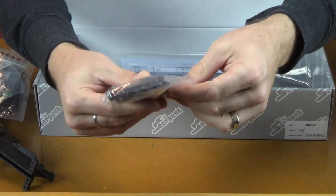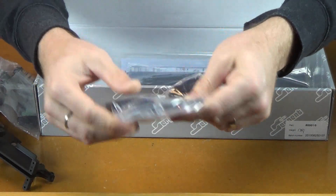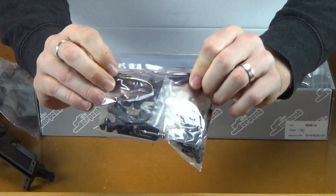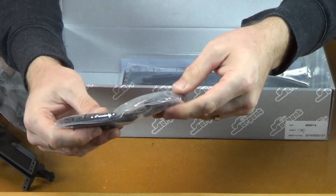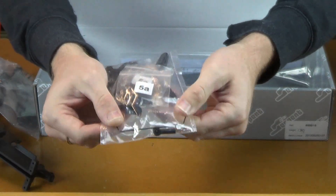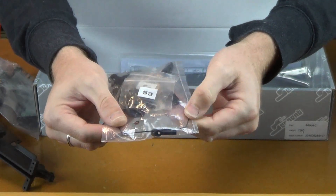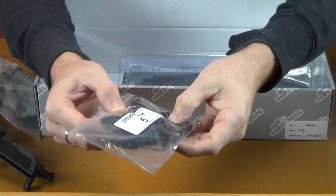Bag 5 — this is probably our rear carbon fiber shock tower, again 4mm like the front. Some wing stay parts, more hardware. There looks to be a sway bar in there for the rear. I don't remember there being one in the bag for the front. More hardware for that sway bar.